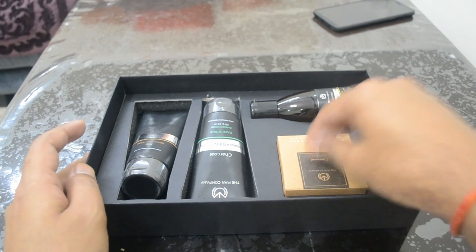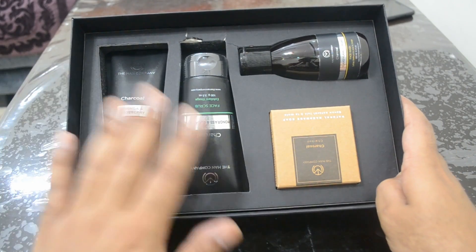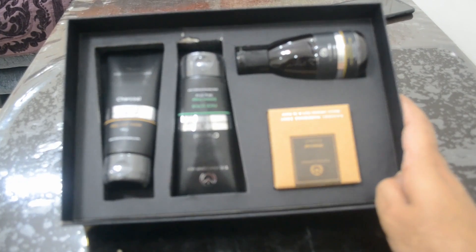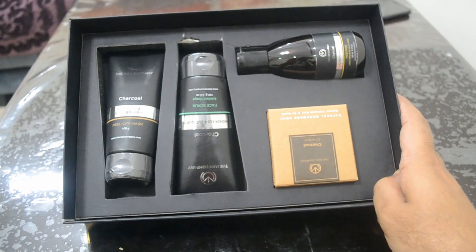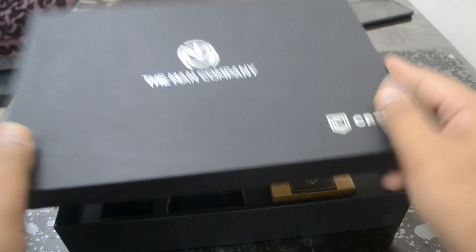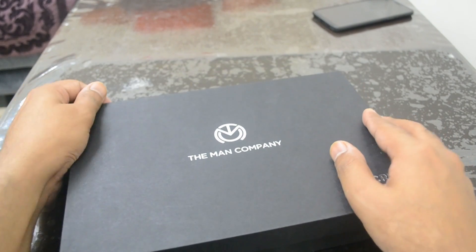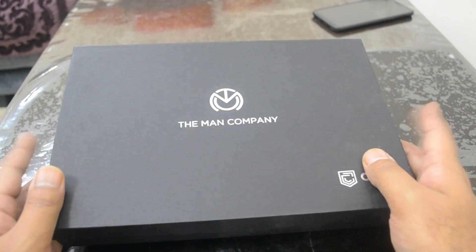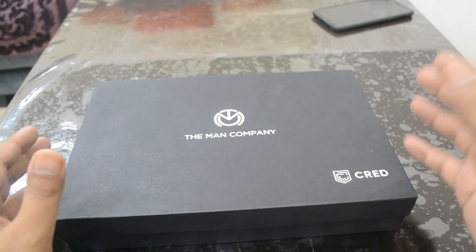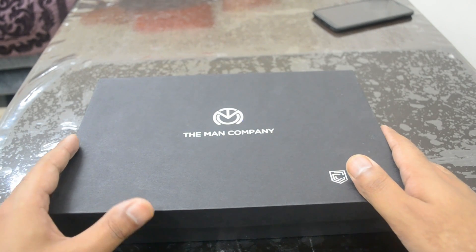The Man Company always makes premium products — I've been using their face wash for quite some time now and it's really good. So this kit is highly recommended if you have 75,000 Cred coins. It took about a week to get this box delivered after I ordered it, so all in all it's a good deal. Thanks for watching — if you want to see more content like this, please subscribe to my channel. Have a great day, hope to see you again, bye bye.